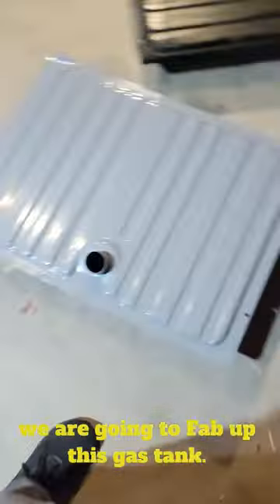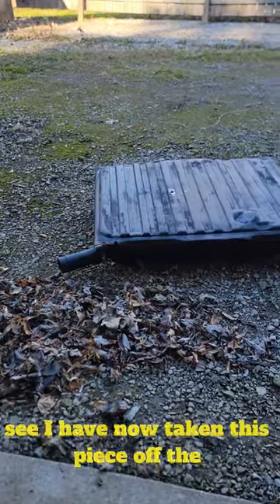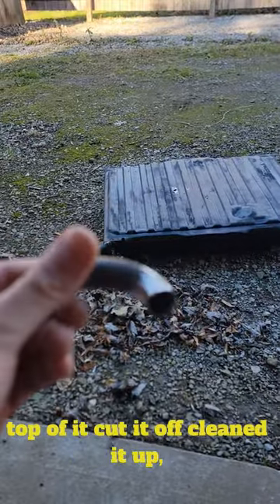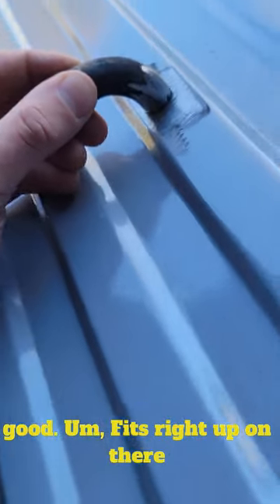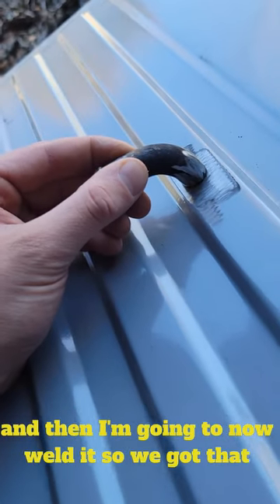We are going to need all of that gas. We are going to fab up this gas tank. I have now taken this piece off the top of it, cut it off, cleaned it up, measured it out — good. Fits right up on there and I'm going to now weld it.